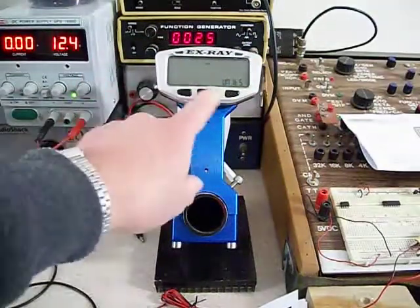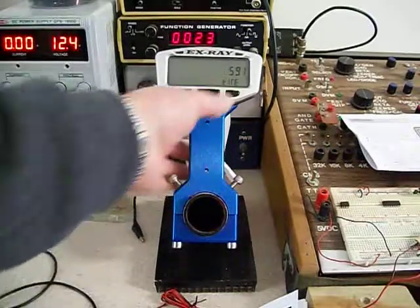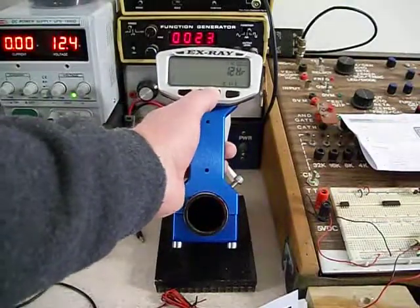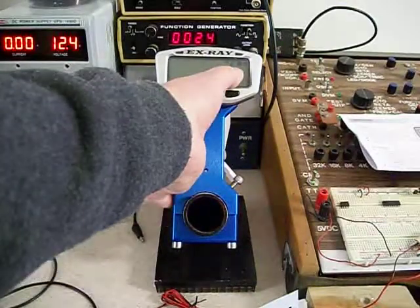When you let go you're into the setup screen. It'll say units — miles per hour or kilometers. Tire size: typically for an 18-inch tire it would be 1470 to 1500. Then 12-hour clock or 24-hour clock, and setting your clock.